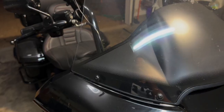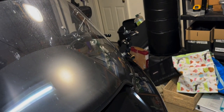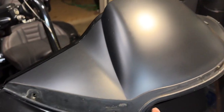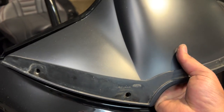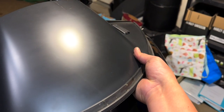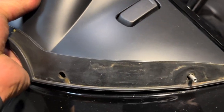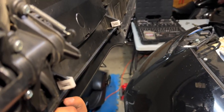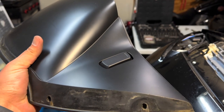To take off the fairing, first remove the windshield by taking out four screws that hold it in. I have a Rick Rack camera mount over there, but if you don't there'll just be another screw. Take off all four and the windshield lifts right up. To take off the upper center piece, reach underneath and gently pop up on one side, then the other. The only things holding those in are the white tabs — that's how you take this piece off.